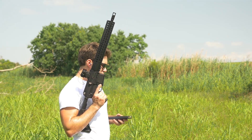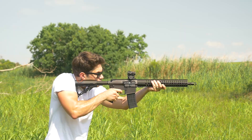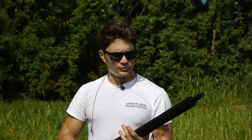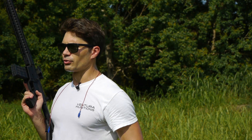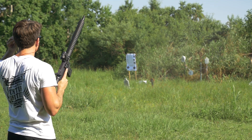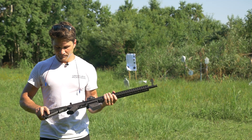Now I've got the 140-grain Polycase loaded up. [Fires rifle] Man, that's very little recoil for a .458 SOCOM round. I can't fully explain it, but the 140-grain Polycase is very easy in terms of recoil — very pleasant to shoot.